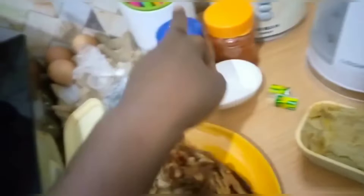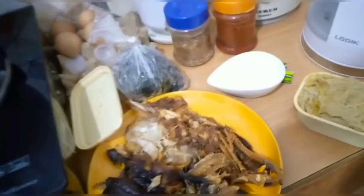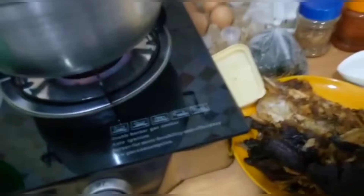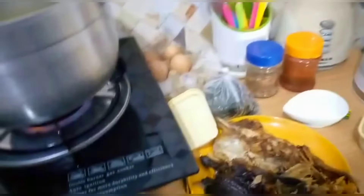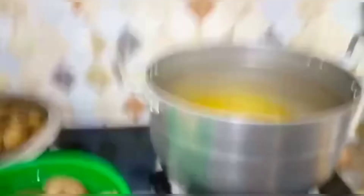Let's get started. I'm going to go in right now with the dry fish and the stockfish into the pot. I'll put them in here and add my crayfish, Maggi, pepper, and a bit of the kokoyam, then I'll cover it and later show you what it looks like. So this is the fish — I've added the dry fish and the stockfish into the pot.